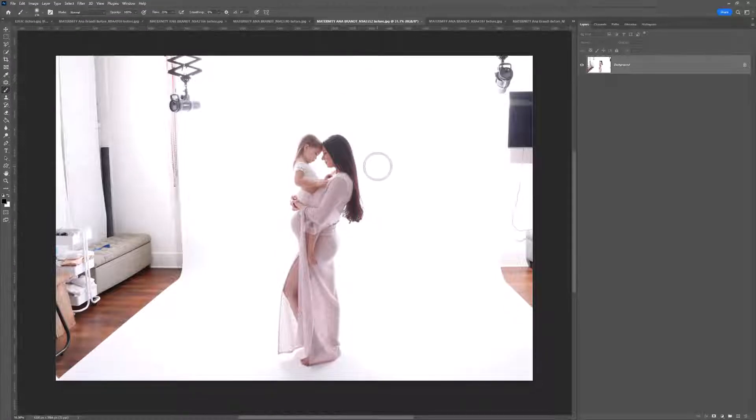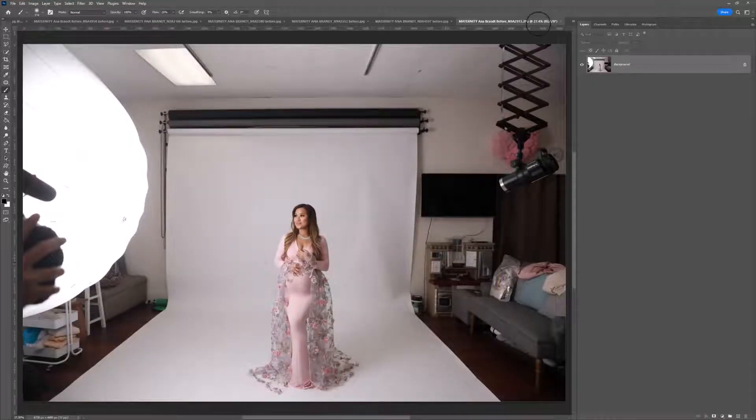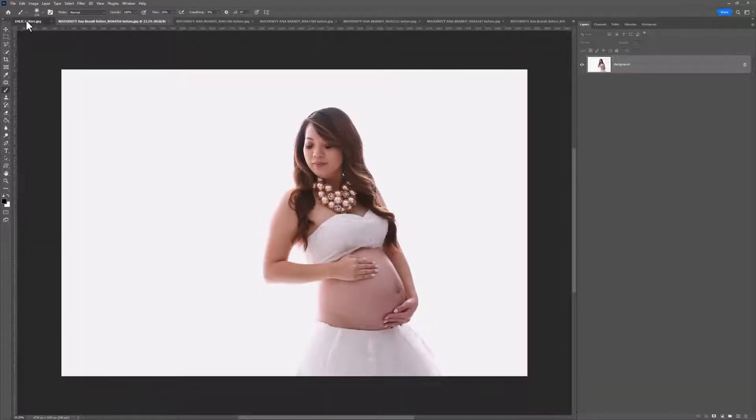When you're shooting backlit, you can come up with a few issues — you can get haze coming on your subject where the lights bounce back into your camera lens, so images can look a little hazy. You can get areas blown out towards the background. When you have greys in there as well, you can lose definition. That's what these actions are for: getting that punchy, beautiful glowing white without losing any details. These actions also help if you haven't backlit and just want to brighten up that white background.